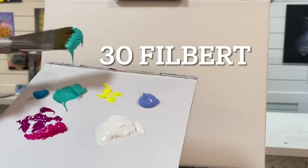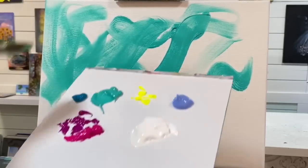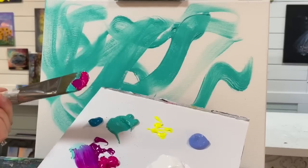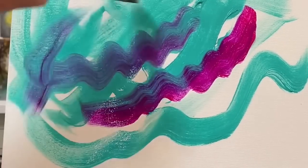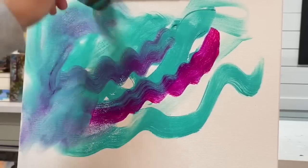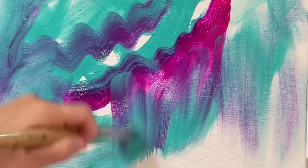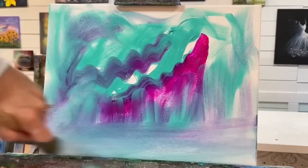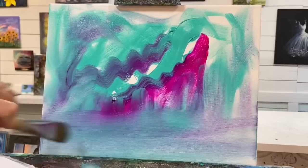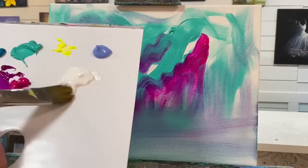I'm going to take turquoise and just start pulling that around, then scoop up some rose — look how pretty those colors are set together — and the violet. I'll just add that in there and simply blend. Adding a little bit of white will give us some softer tones.